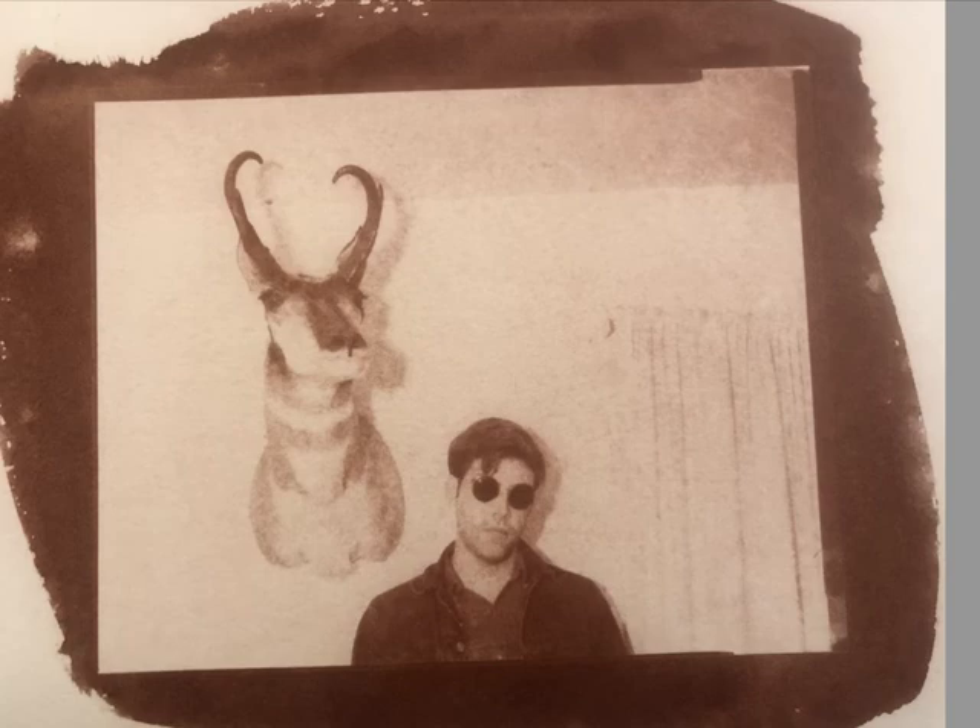I exposed the new mixture for 4 minutes and gave it an hour development — three 20-minute baths at 75 degrees. This is the print I came up with, and I like it quite a bit. I really like the difference in the color and the exposure is good. I think the saturation is good. This is basically what you're looking for in a one-color gum print.